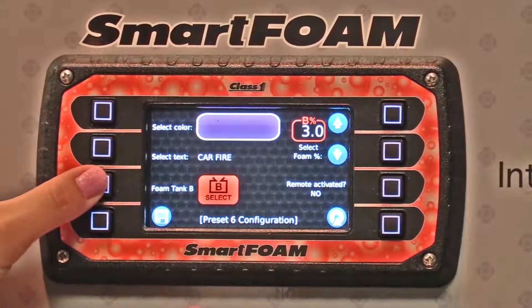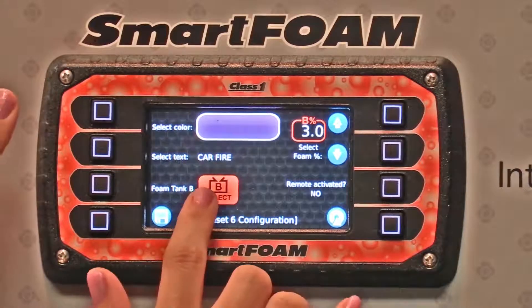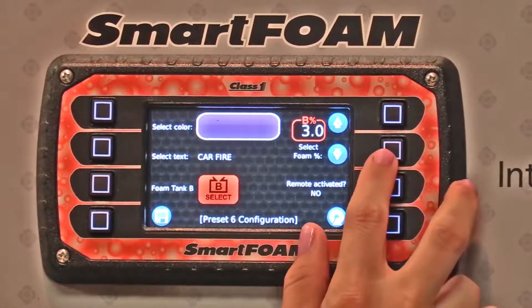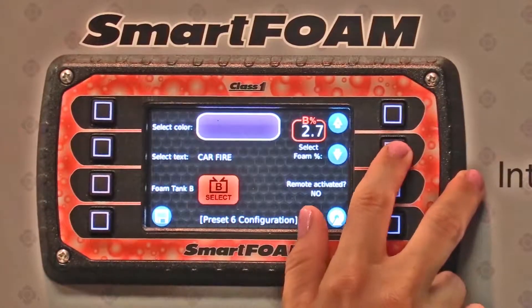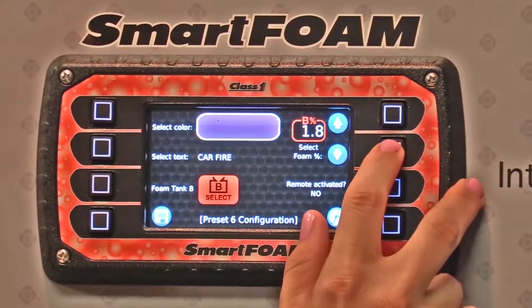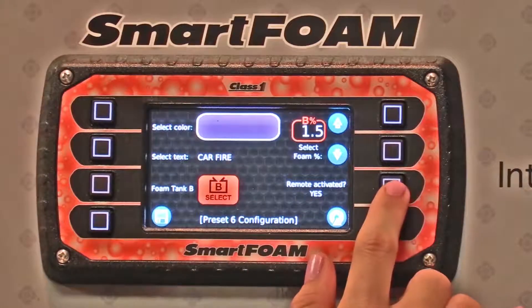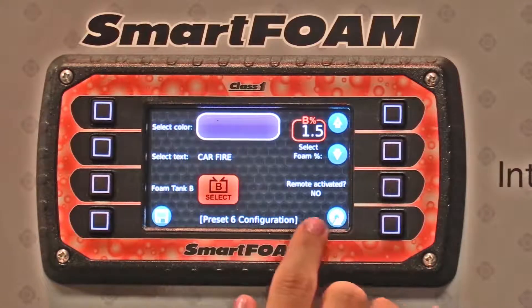You can select which foam you're going to use — foam tank A or foam tank B. We'll take B. And then you can pick your percentage of foam. In this case we're going to dial this down to 1.5%. You can activate the remote or leave it inactive. We'll leave it inactive.